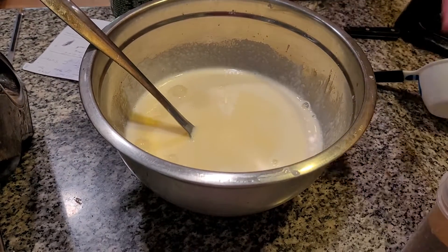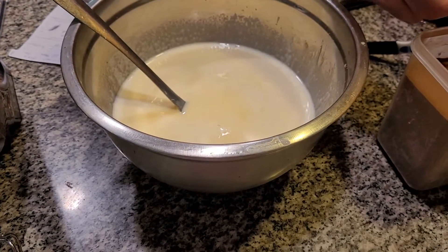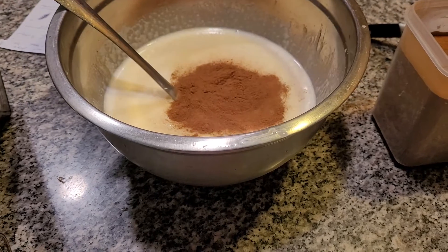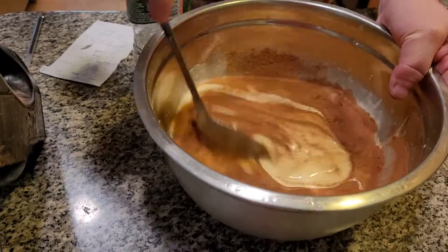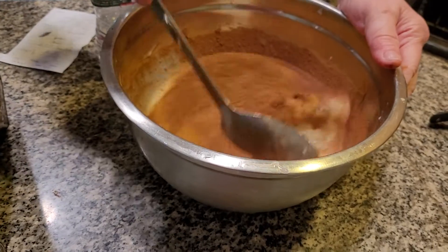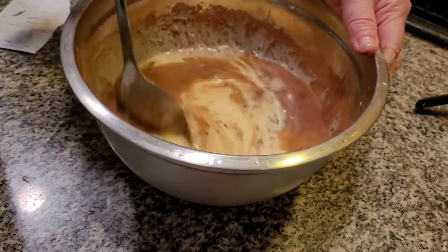The next thing is I have to add in cinnamon — two or three spoons of cinnamon. Cinnamon and rice go hand in hand, you know that. Now we're going to mix this together. Whenever you make rice it's very watery, folks, you know that. But then it absorbs in and it becomes very thick.